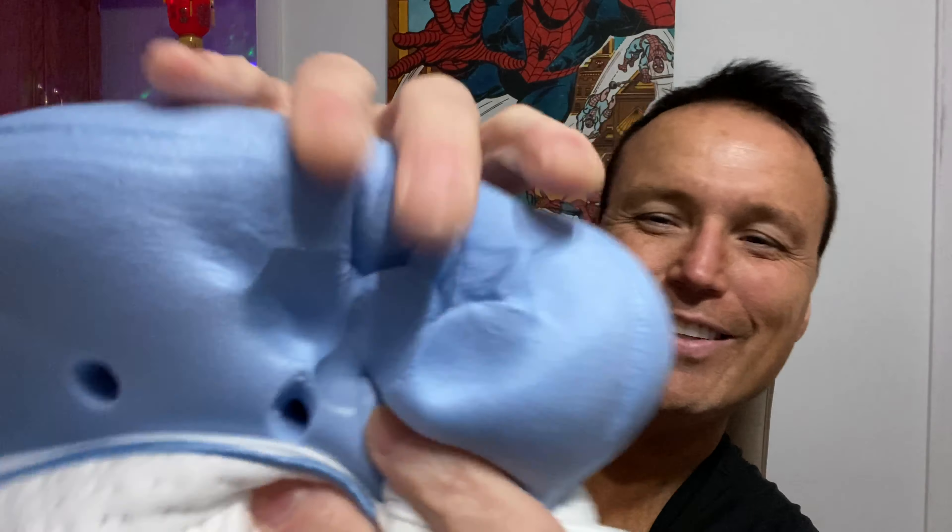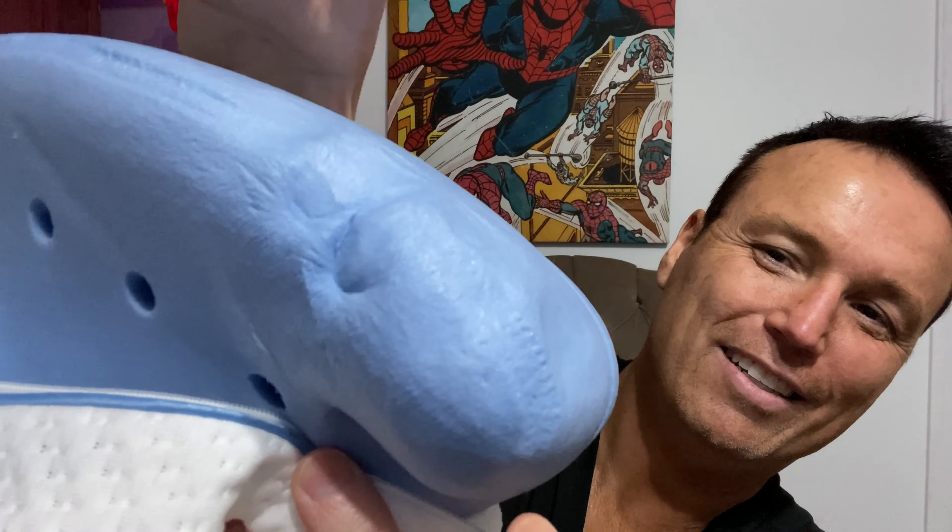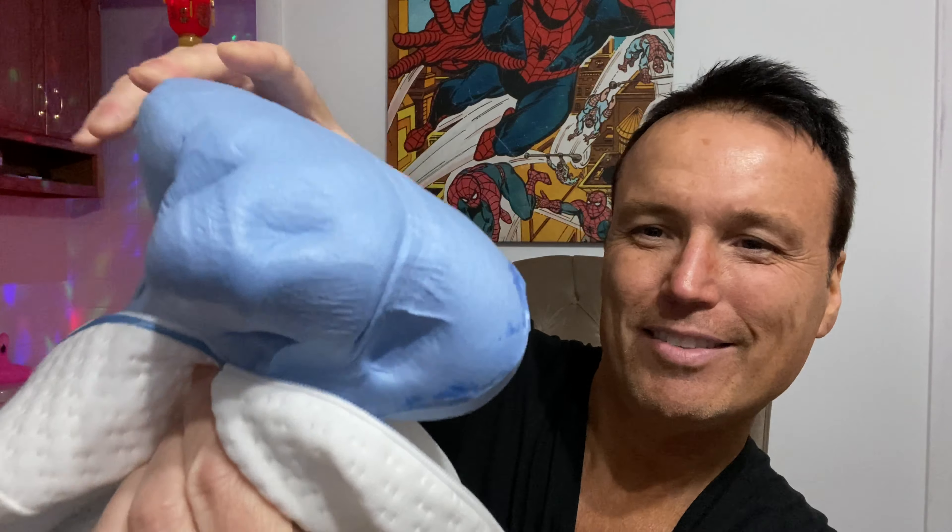It looks like a big block of blue soft foam. And you can see it's kind of like memory foam, or something like that.